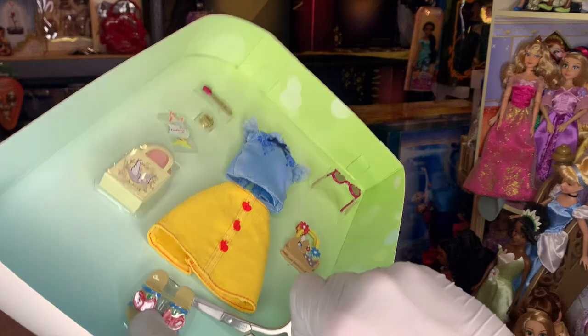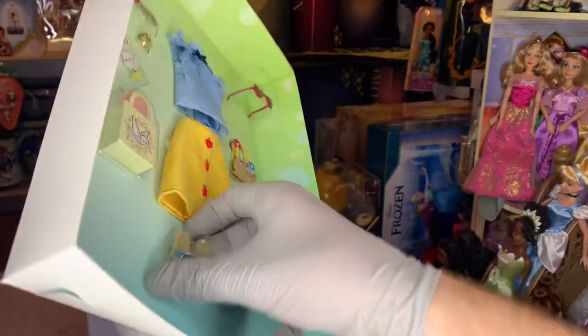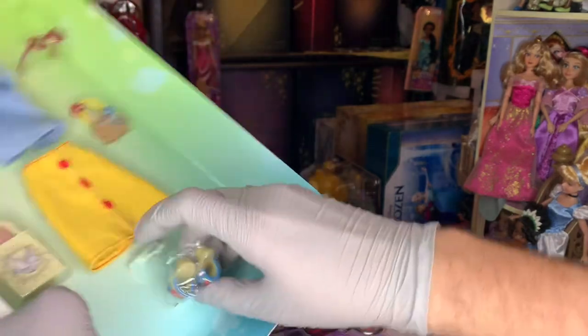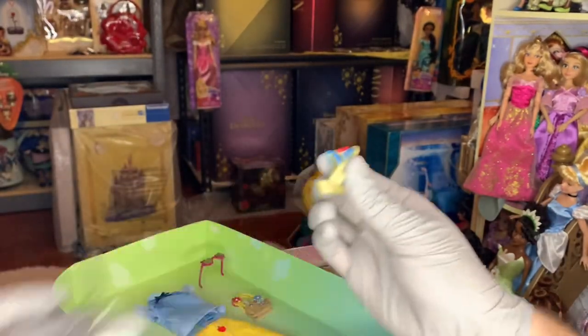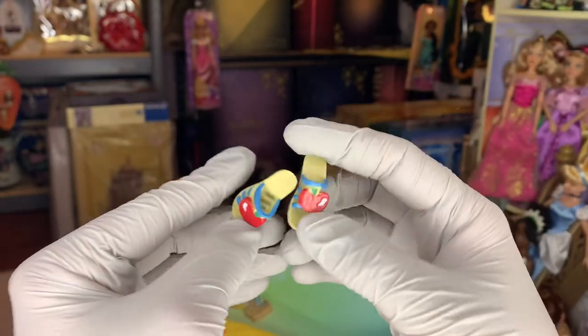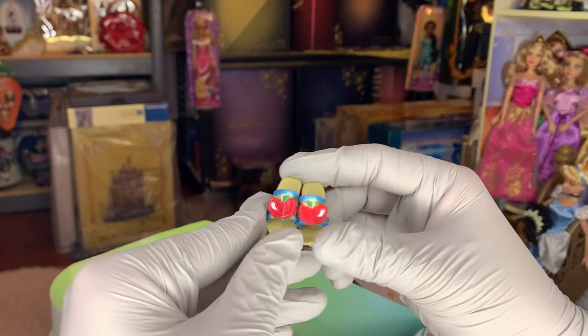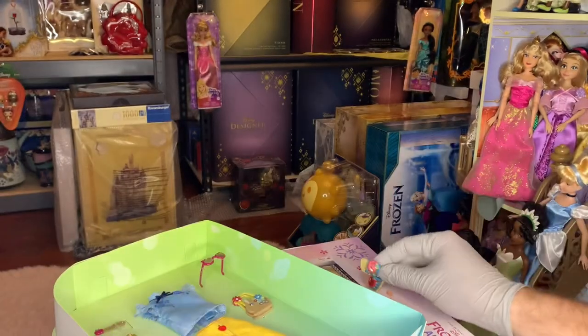The skirt looks like it's a corduroy pattern and it has little apples sewn on — adorable. And the shoes are like sandals with big red apples. This is just apples everywhere. Is she not having a traumatic reaction to them? These shoes are super duper cute. They're sandals with a little heel, they're blue and they have cute apple icons. Very cute. Can't wait to see that on Snow White.